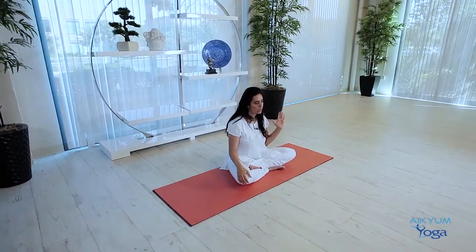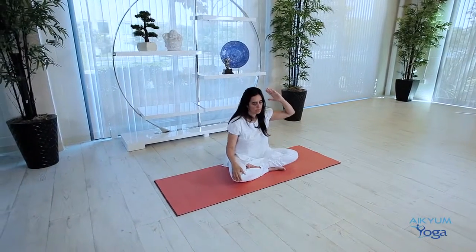We will inhale from the left nostril, exhale from the right, then inhale from the right, exhale from the left, inhale from the left and continue.